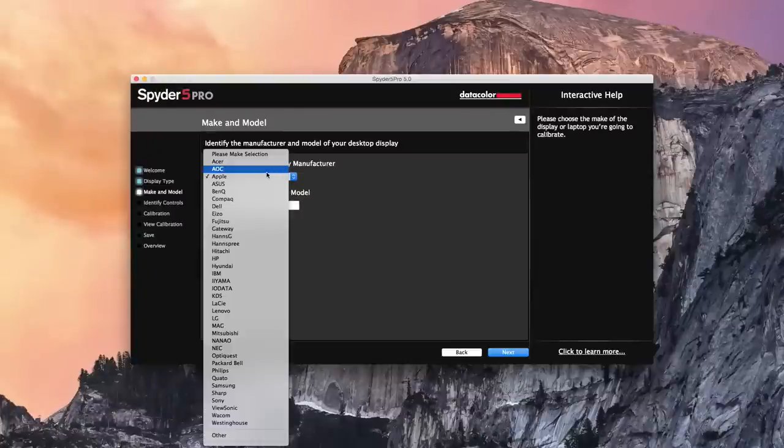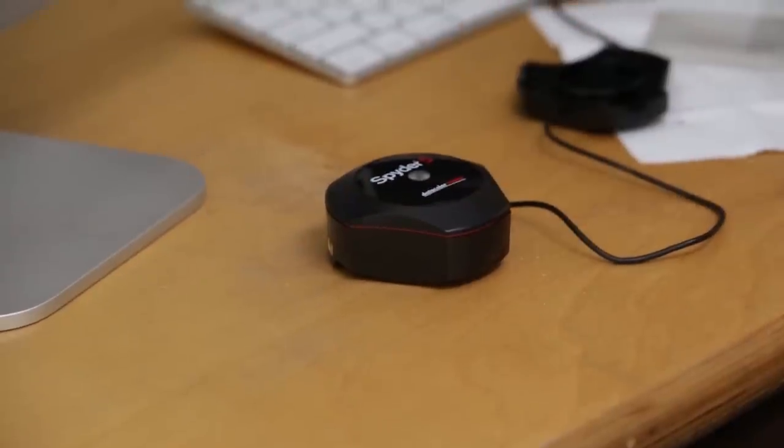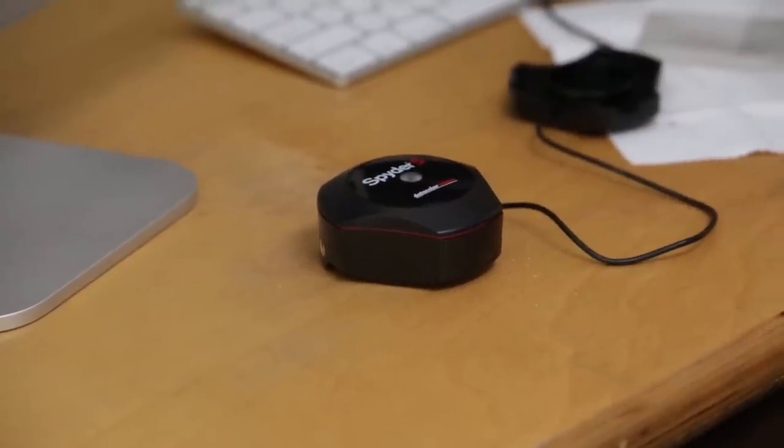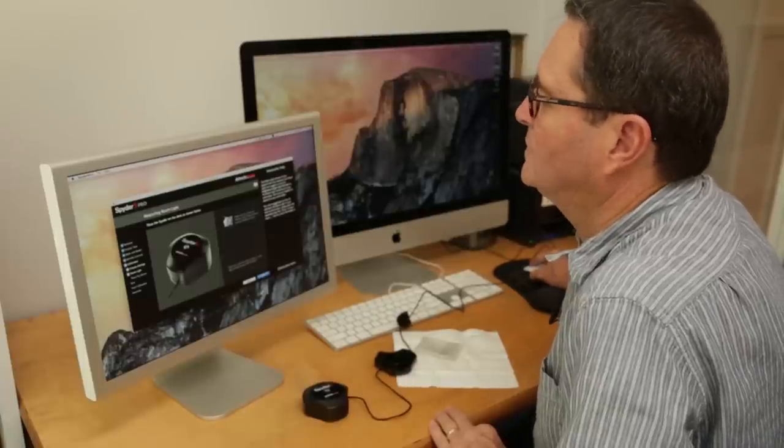I've got it set up on my laptop here. If I hit OK, it says please make sure your Spyder sensor is placed and plugged into the USB. When you click on the menu, what you're going to calibrate — you've got all these different options: different types of computers, laptops, desktop monitors, iMacs. We're going to select Apple and go to next. The first thing that happens is they have you put the puck out on your desktop, and if it's a very bright room, it's going to help you understand what you need to do to work in that brightness. It's not ideal to work in a bright room — it doesn't let you see your monitor the way you should; you really should be in a darker area.